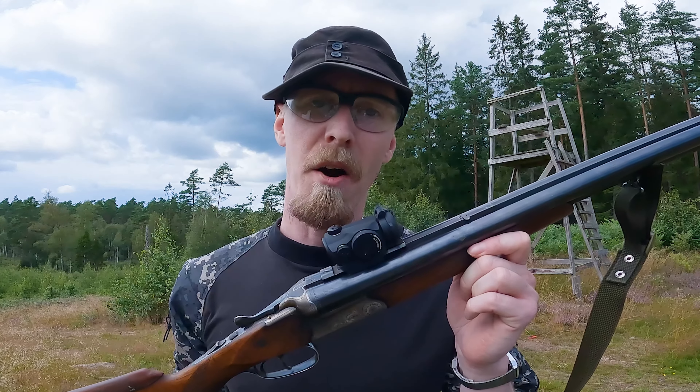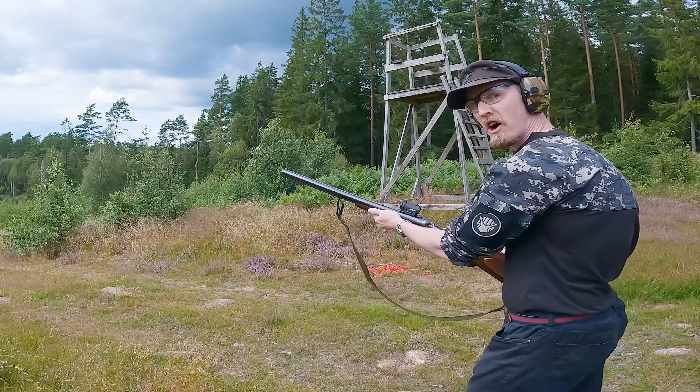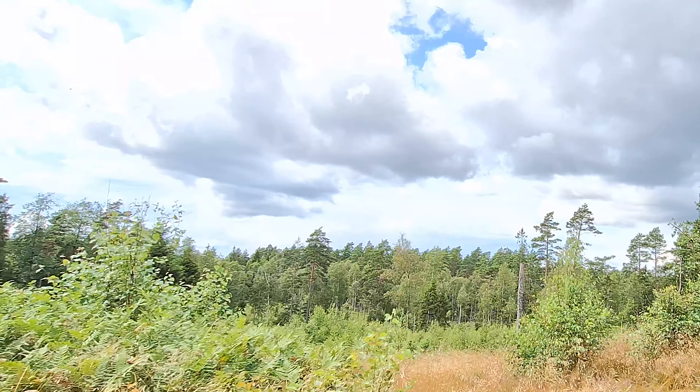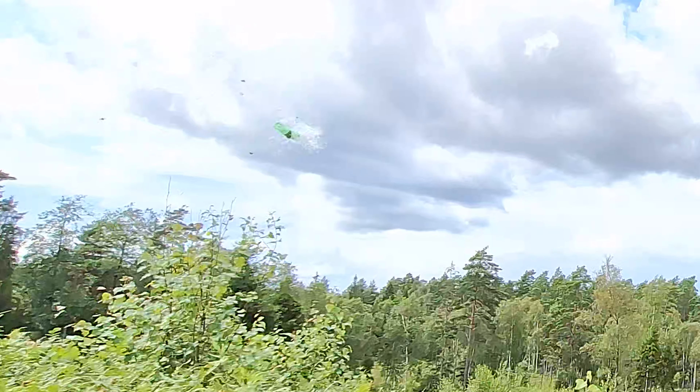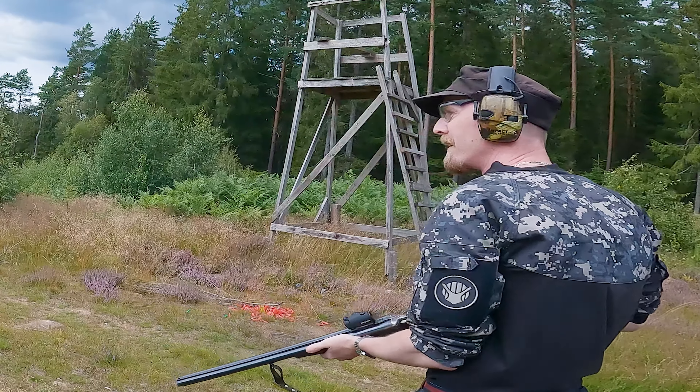And now we're gonna see how this Aimpoint Micro H1 holds up against a moving target. Range is hot. Pull! Yeah, I guess it works against a moving target.